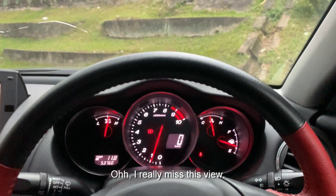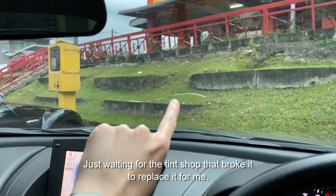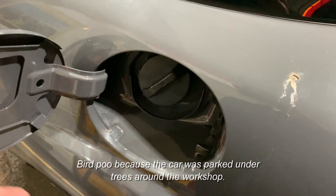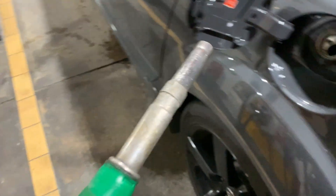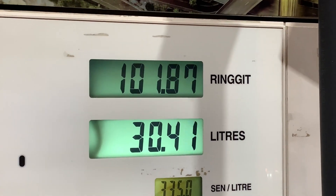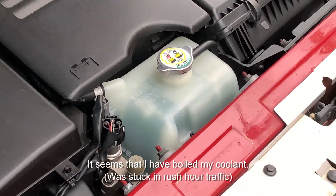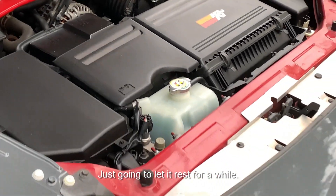I really miss this view. I'm getting my windshield sorted — waiting for the tint shop that has people ahead of me. Oh no, it seems I've got coolant. I'm just gonna let it rest for a while.